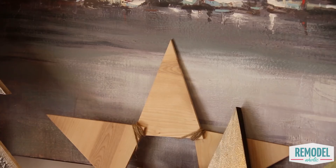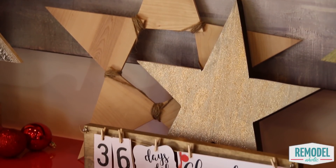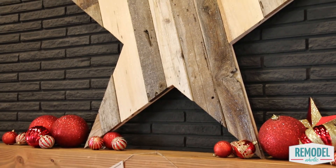Hello again, Remodelaholics. Welcome back to our DIY channel. I am Cassidy, and today we are gonna show you how to make five awesome DIY Christmas stars. Today we have another build from our friend Krista, who builds all sorts of full projects for Remodelaholic, and it will totally get you into the Christmas mood. But these five different DIY stars can be used at any time of the year, so don't think it just has to be Christmas.